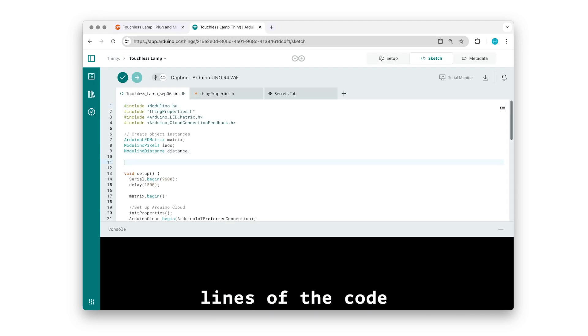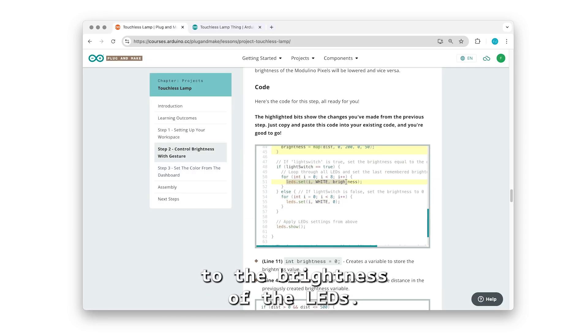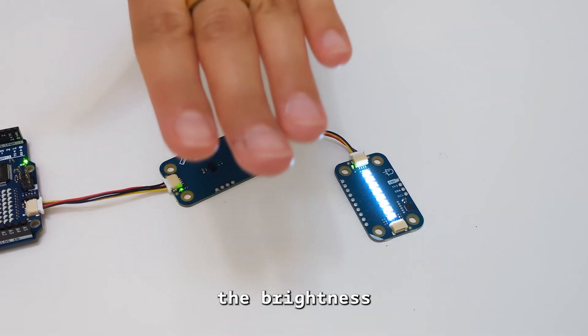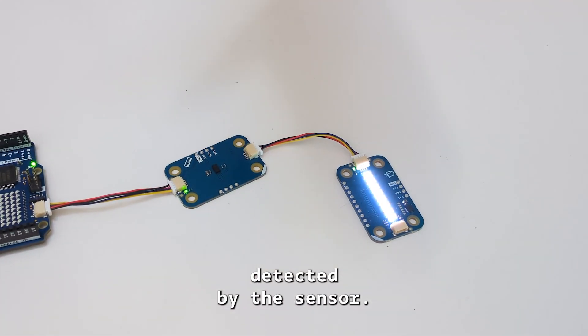Next we will add the lines of code needed to map the values from the Modulino Distance to the brightness of the LEDs. Copy and paste the highlighted code and upload it to the board. As you can see, the brightness of the LEDs now changes based on the distance detected by the sensor.